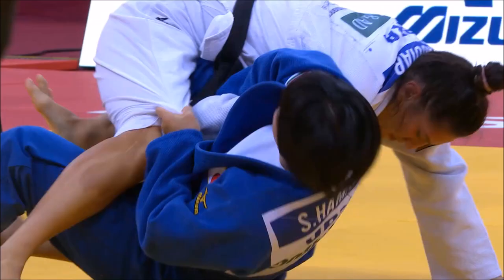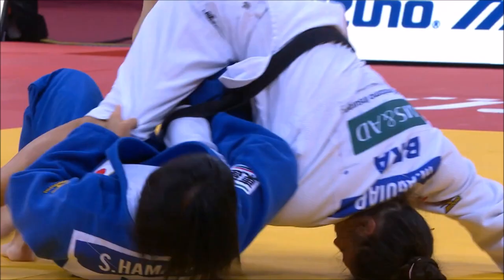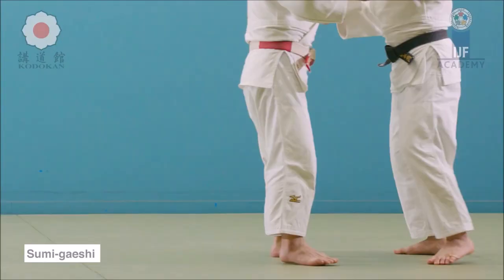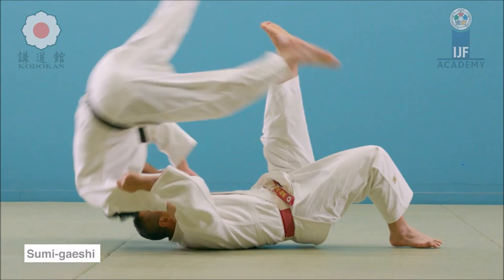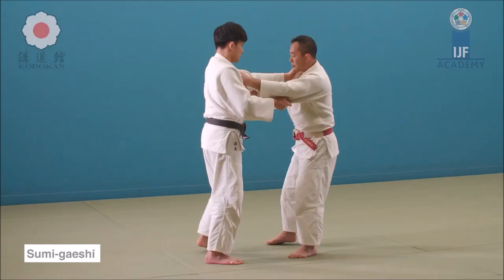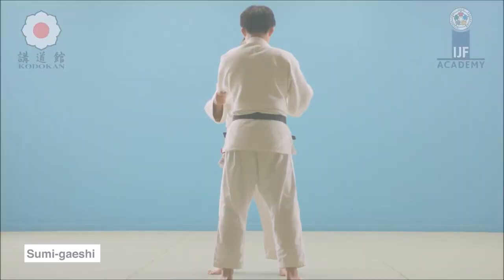We can't talk about sumi gaeshi sweeps without talking about the queen of newaza, Shori Hamada, Olympic champion. She does like an udegarami grip, then ties with the belt and the skirt, and then sweeps with sumi gaeshi. This is your basic sumi gaeshi as a takedown or a sacrifice throw — you hook your ankle and the shoelace part of your leg on the lower part of the thigh just above the knee on the inside, then you sacrifice yourself backwards, using the leg as leverage to hurl them over for the ippon.